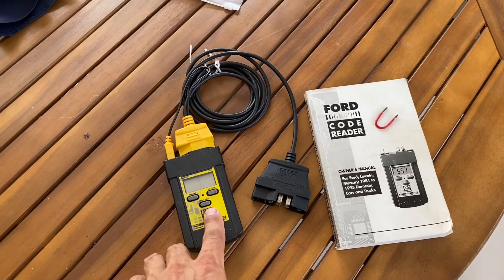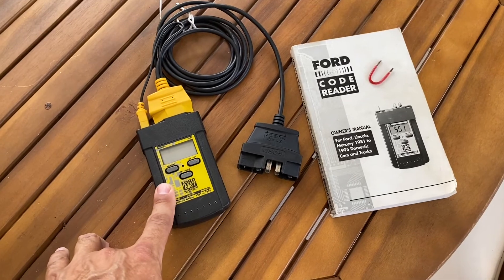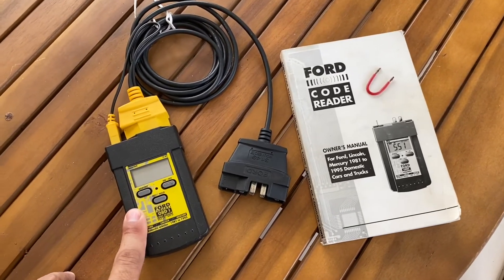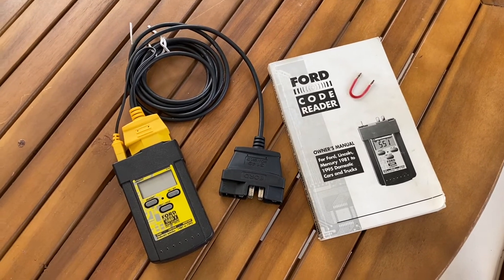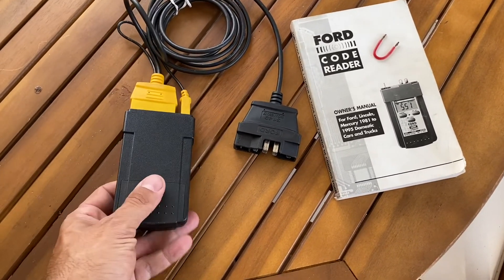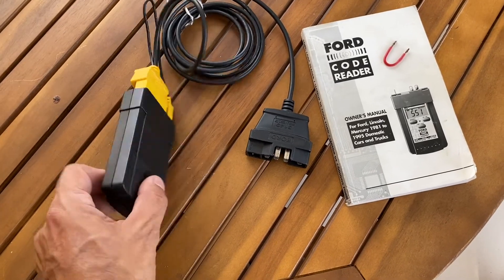I'll go ahead and start the code reading process. First I'll show you how to set it up using the jumper, and then I'll actually read the codes using the code reader. I really recommend everyone get this code reader because it makes things so much easier — you get numbers to look at and you don't have to count blinks. One thing to point out: this code reader does require batteries, so make sure you install them before use.